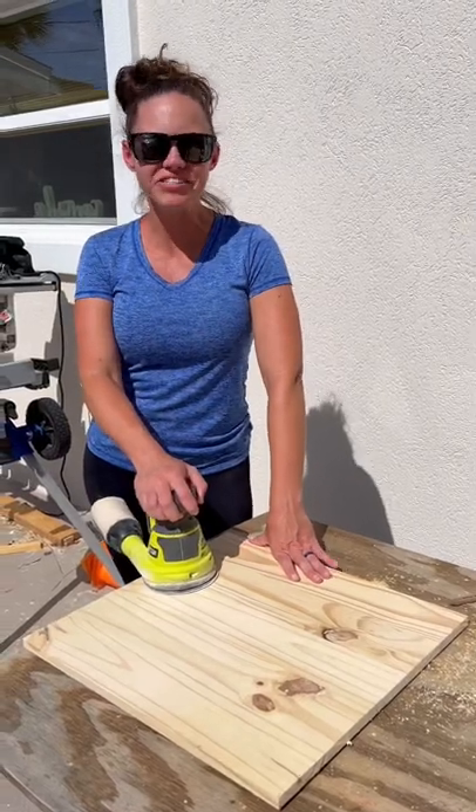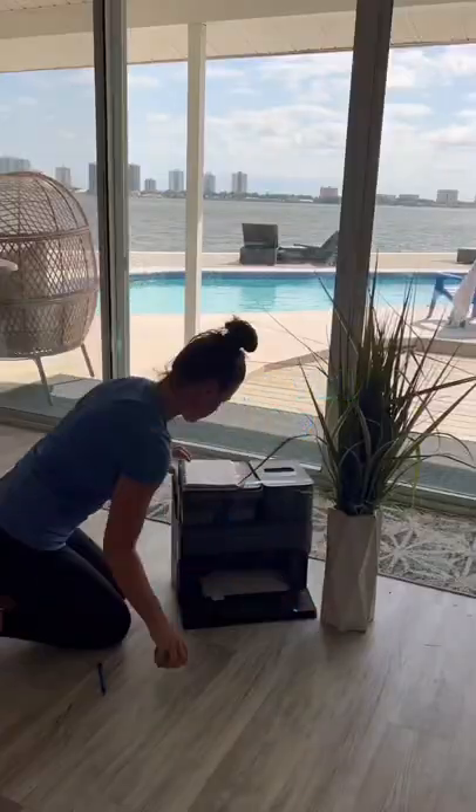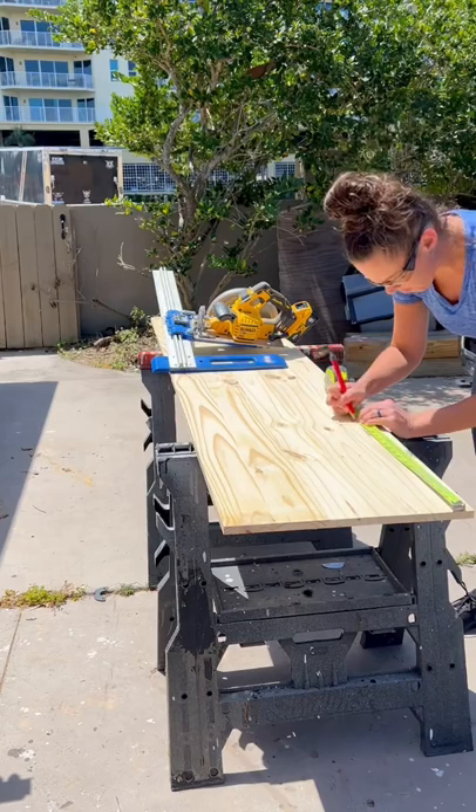Hi, I'm Kori and I'm building a custom end table cover for my robo vacuum. What are you building? I saw a few different ideas on how to cover your robot vacuum and I could not wait to build my own.